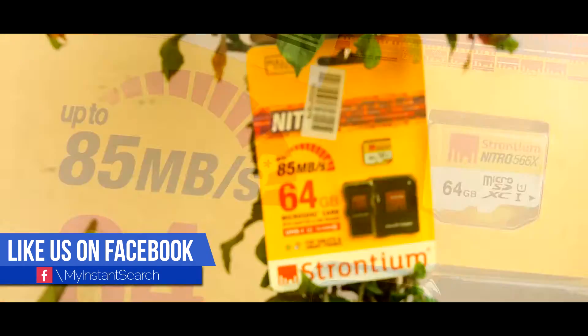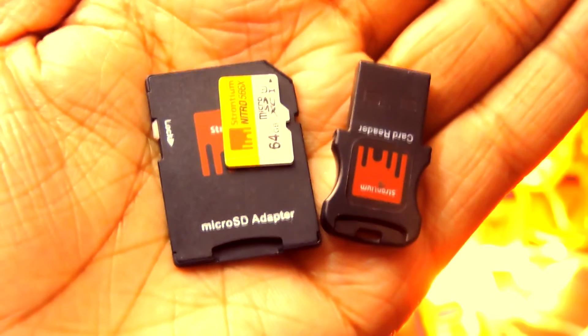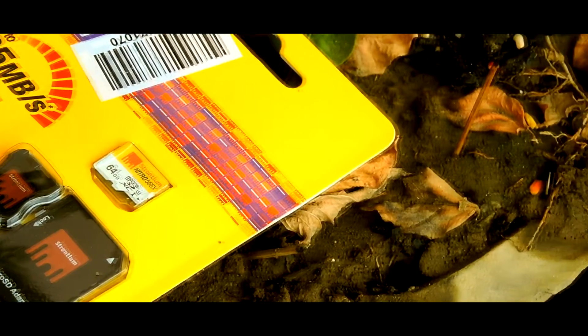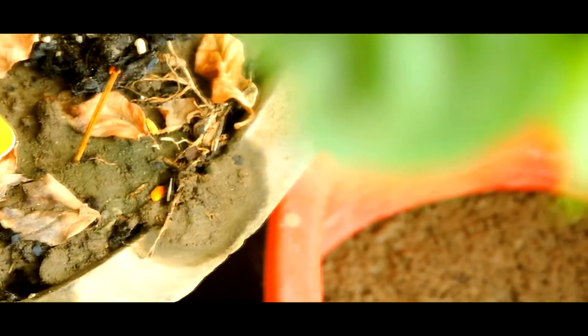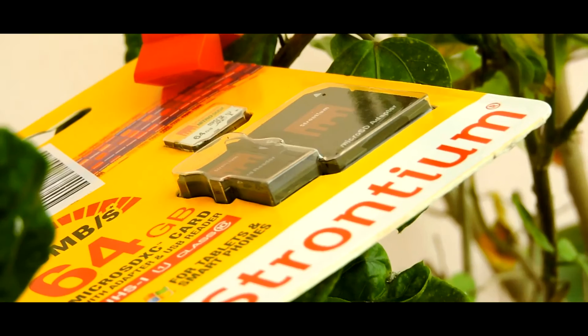So how is this memory card? Did it perform well? Is it good for storing media and for playing games? Well, it performed pretty good. There is no 64GB memory card at this price point which can perform this well. If you are buying this card for storing media or for playing moderate to heavy games, then I would definitely recommend you to get one of these.